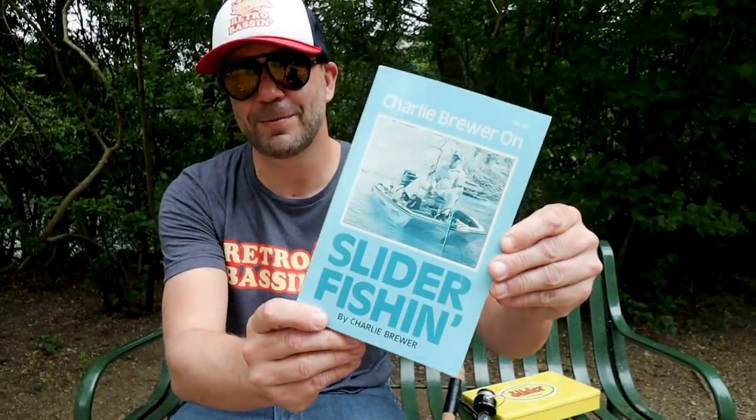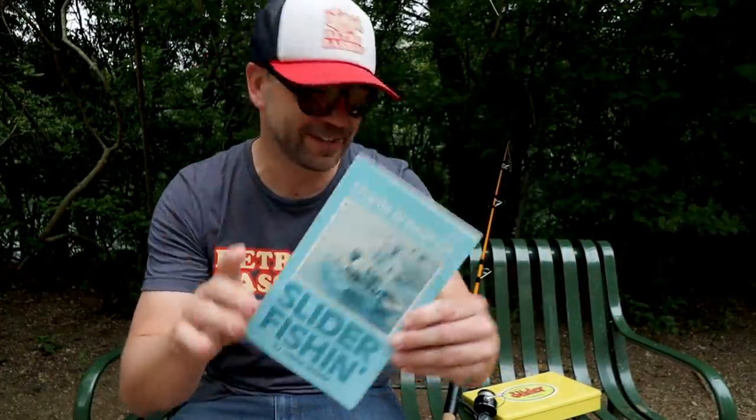Suffice to say I didn't know what the heck I was doing and I definitely was fishing the entire system completely wrong. Since then I have made a few investments in the Charlie Brewer system including Charlie Brewer's book specifically on the topic.